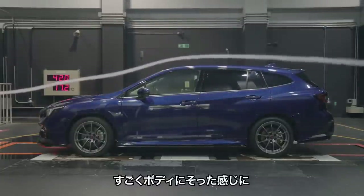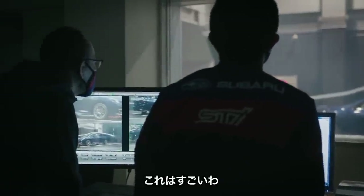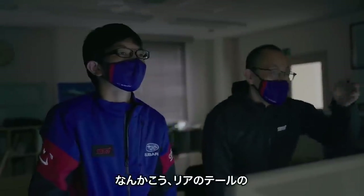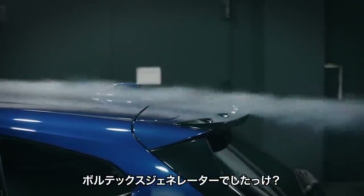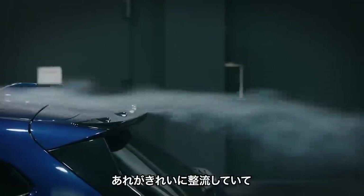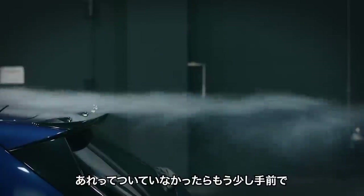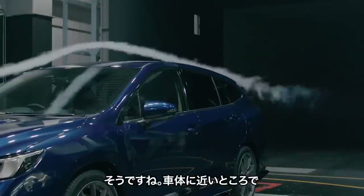There's a lot of body in front of the body. This is amazing. The rear tail is a vortex generator. The rear tail does more than the front — yes, the air is so close.